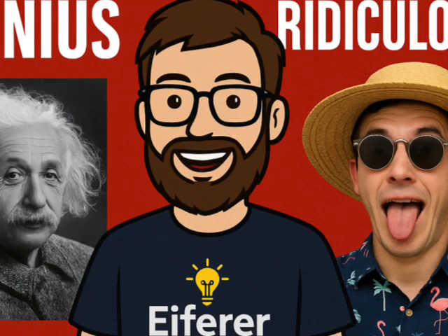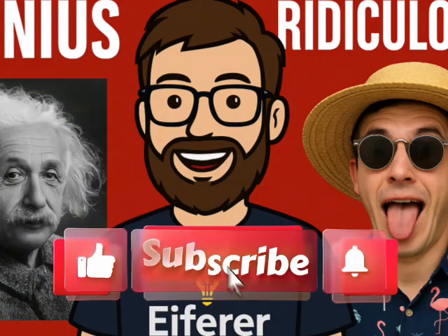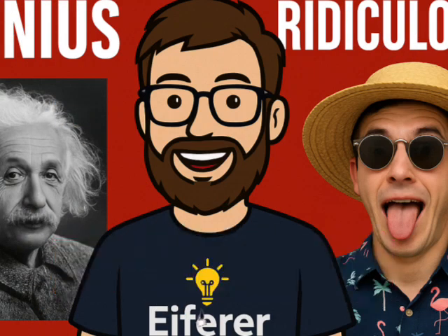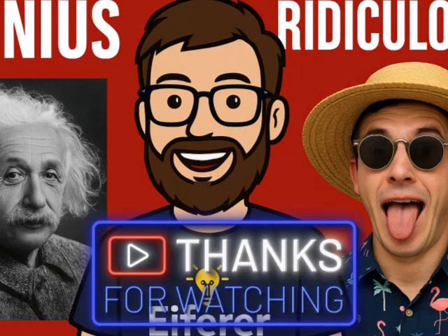If you like automations that are equal parts ingenious and ridiculous, hit the like button, subscribe to Afro Home Automation, and let me know in the comments: what should we automate next? Please excuse me while I try to make my kettle play the Imperial March when it boils.